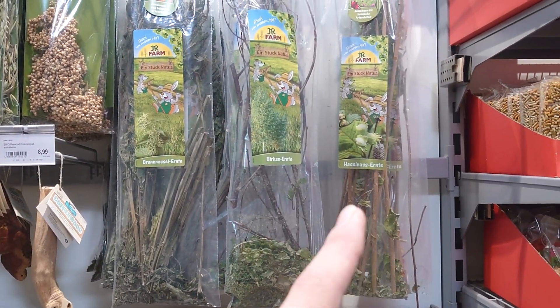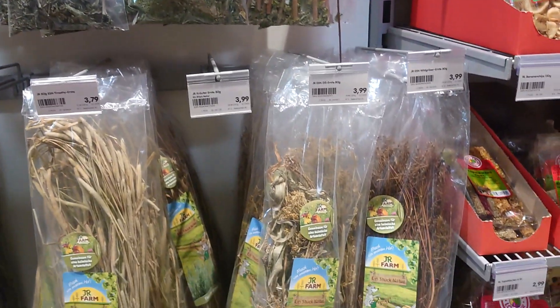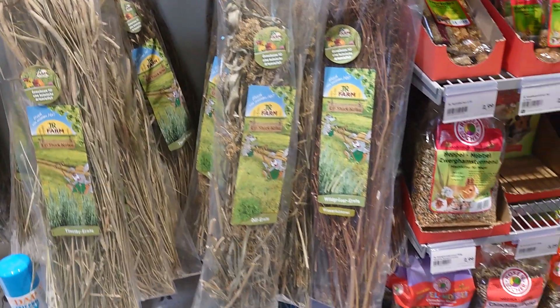Here you have birch, and from the hazelnut. Also dill — I don't know how it's called — and timothy, stuff like that.